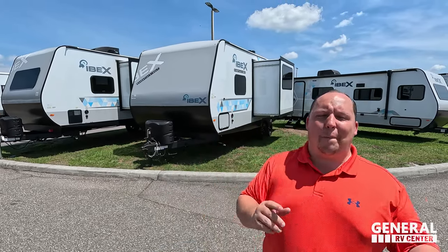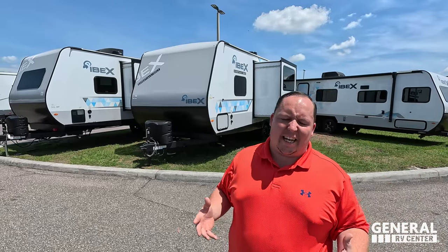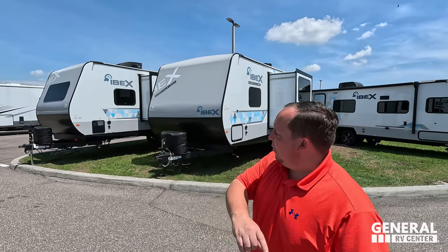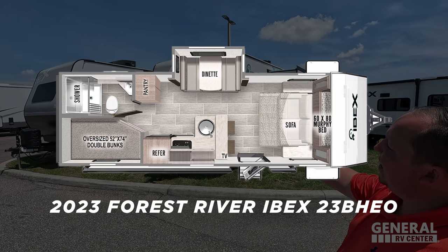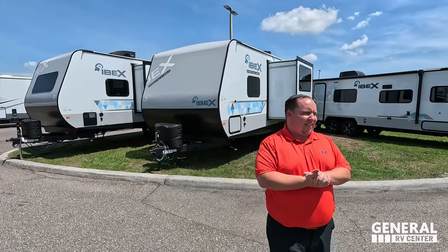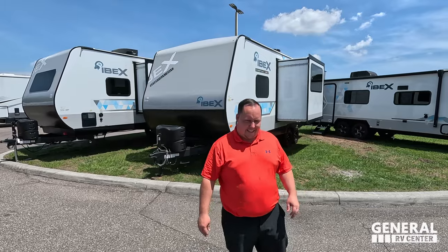Hey everyone, I'm Matt. Welcome back to another video. Today I am super excited. We're taking a look at an off-the-grid style travel trailer that's been super popular over the last few years, with a new edition that helps bring the price point down. This is the 2023 Forest River IBEX Essentials Only Edition Model 23BHEO. We're going to take a look at the outside features first and the inside features, then give you three things we love about the IBEX and three things we dislike about it.